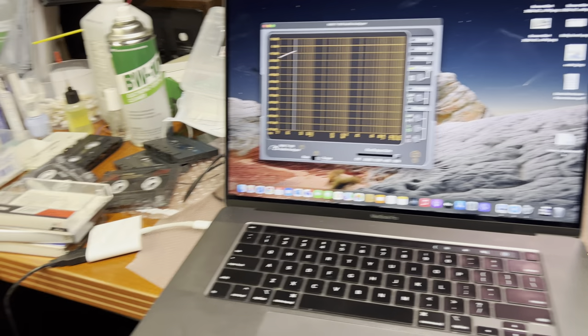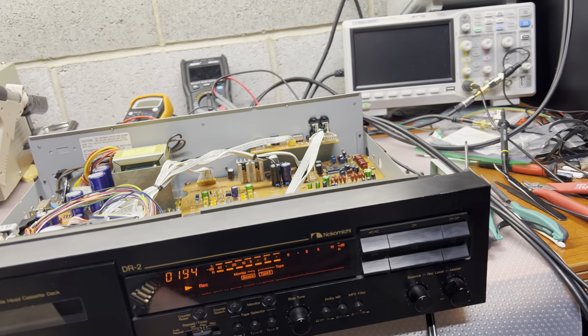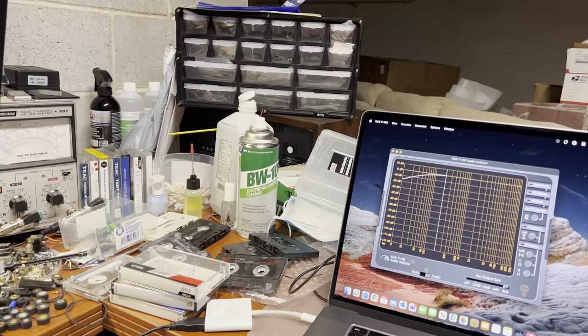Hello everybody. Today I decided to fully tune up my DR2 from Nakamichi.